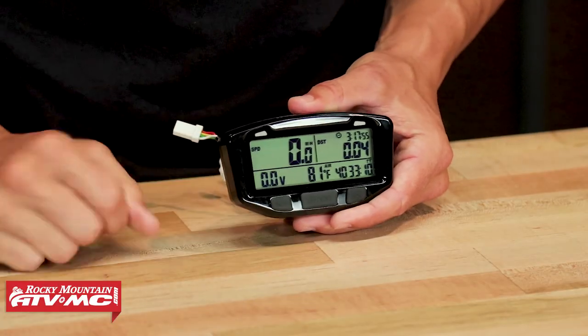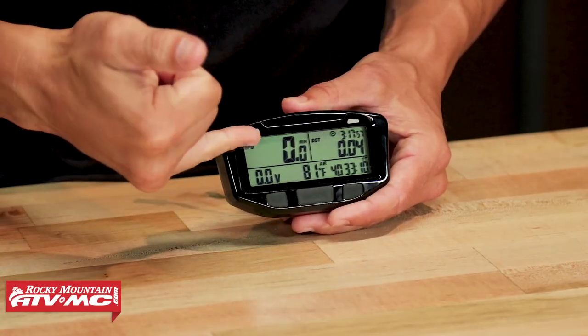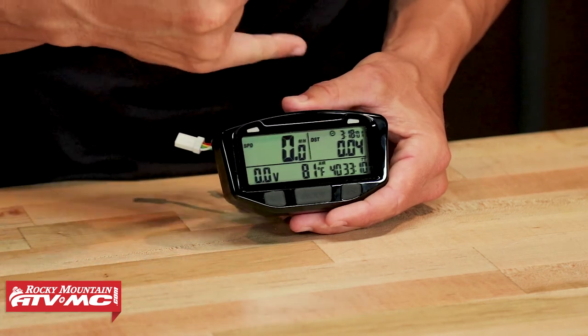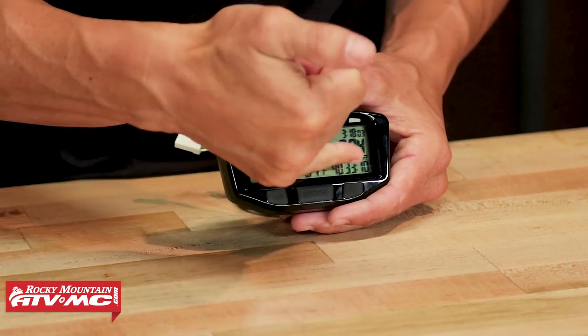If I press mode, the second screen still has my speed and battery volts, but now I have ambient temperature. I've still got my distance and time of day, and now my clock says TT above it — that is an actual stopwatch. The difference between the stopwatch and your ride time is that your ride time runs from start to end, but if during that ride you want to time a specific part of the trail, you can use your stopwatch to do that, and that's going to be resettable as well.